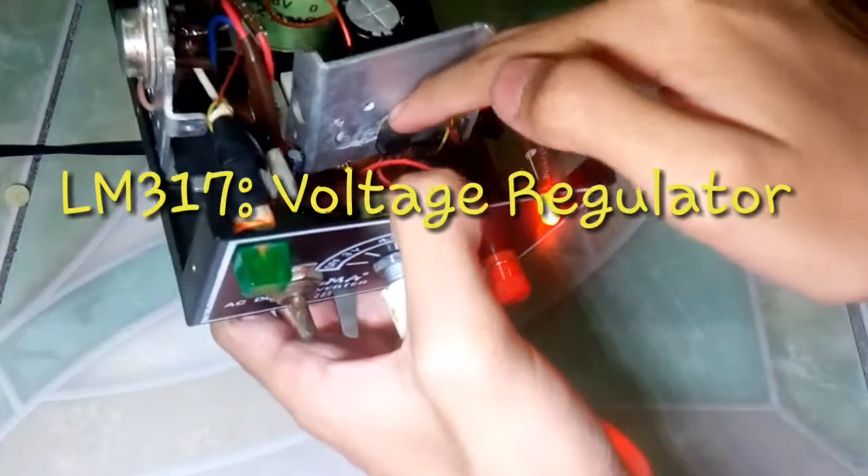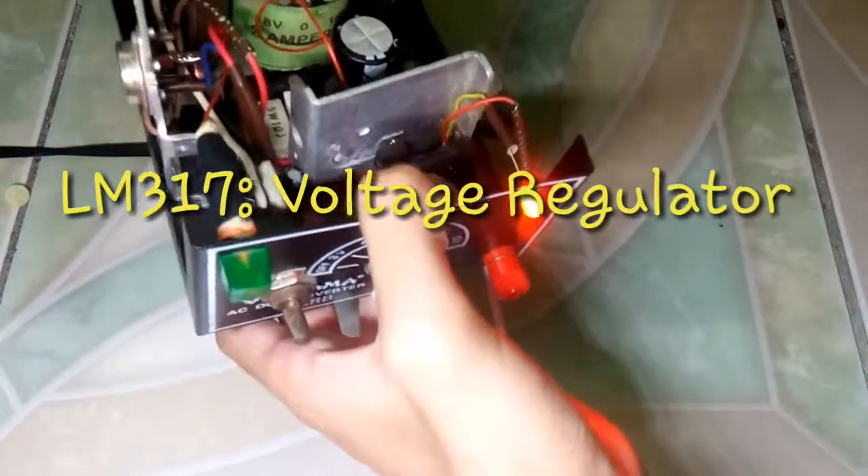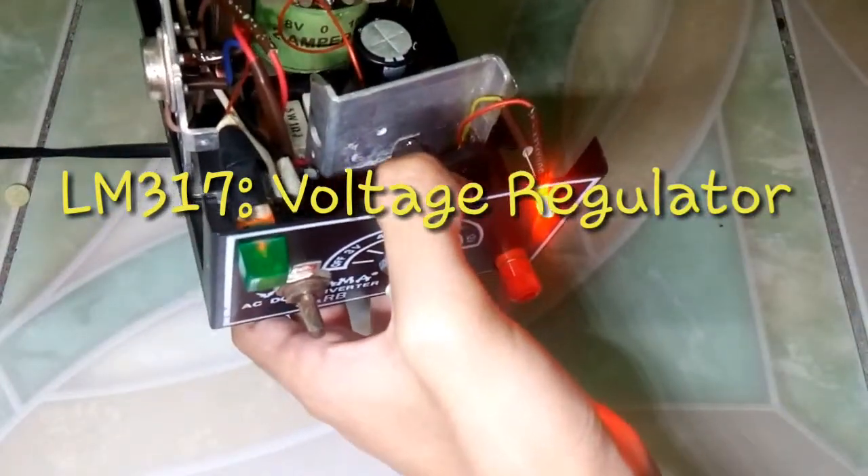Regulator IC: maintains the output voltage at a constant value.